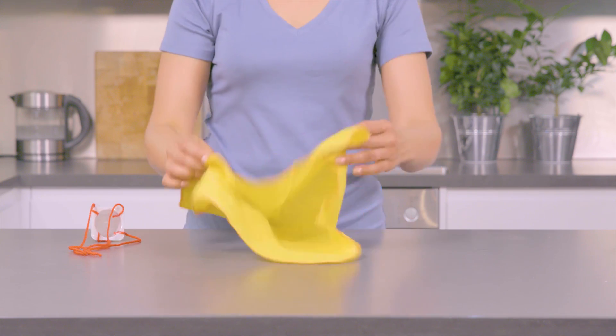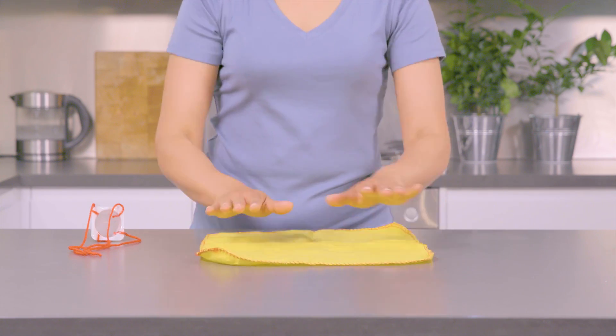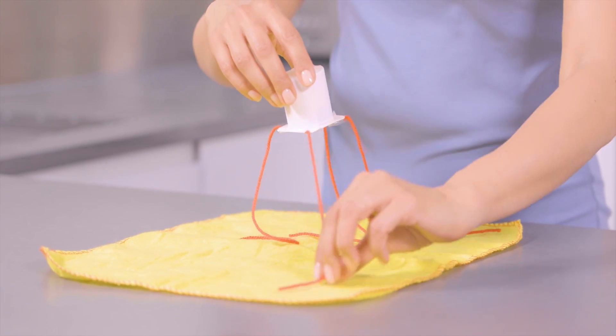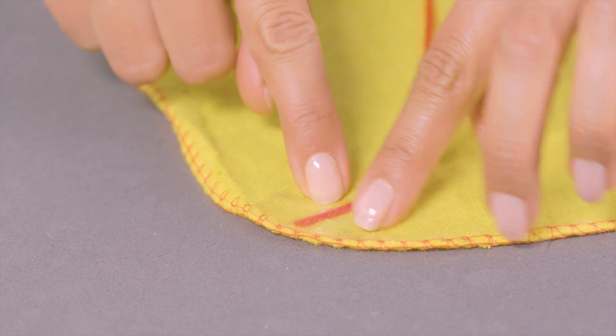Next, select what materials you'd like to make your chute from. You can use a mix if you like. We've chosen a kitchen cloth. What shape will create the most air resistance for your parachute? Attach the chute to your basket by sticking the string to it with some tape.